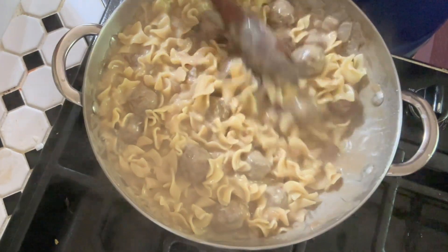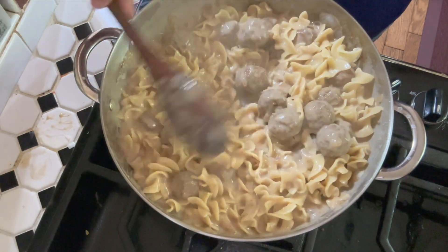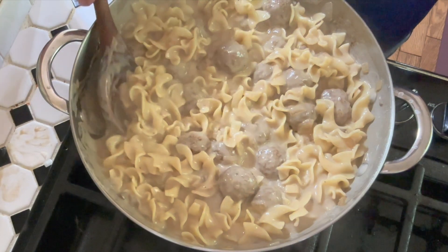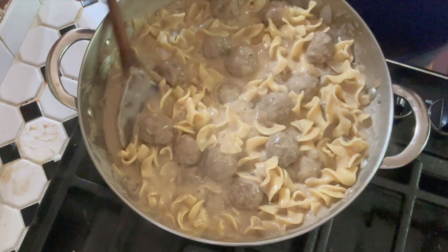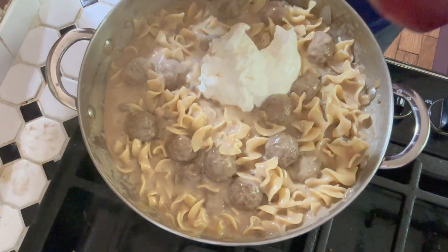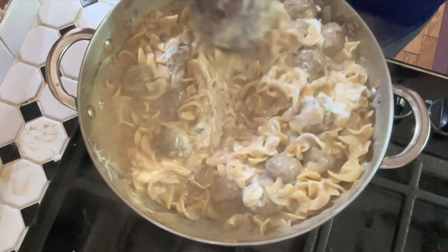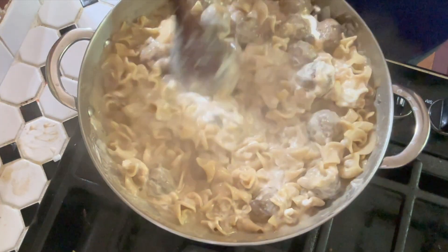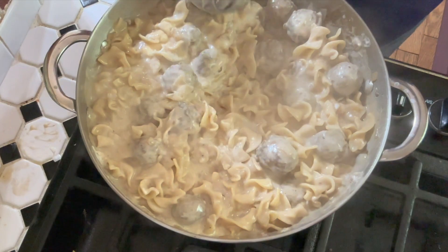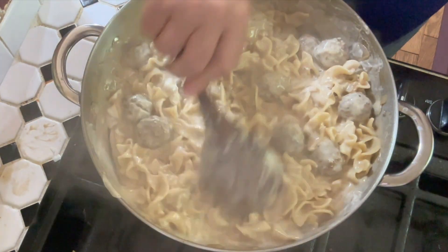We're going to let this simmer for about five minutes so that everything gets heated all the way through. You don't really need to cover it, but keep stirring it pretty regularly to make sure nothing sticks to the bottom. The very last thing we're going to do — I usually turn the heat off for this, but you can just turn it to low — is add the sour cream and stir that in. Once the sour cream is in, you really don't want to bring it to a simmer or a boil because the sour cream will curdle. Just stir it in gently for a nice creamy sauce.